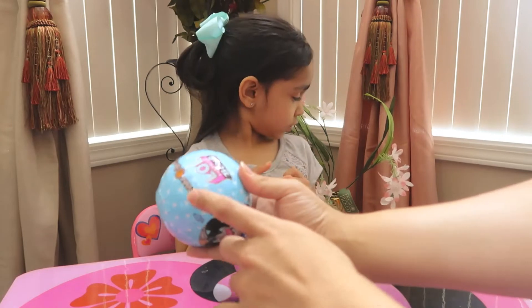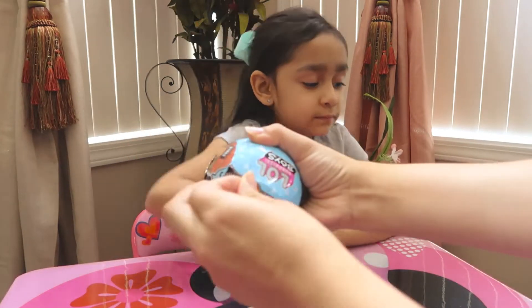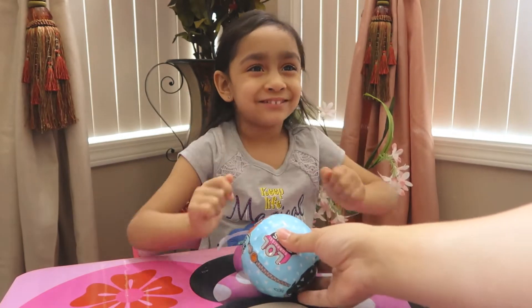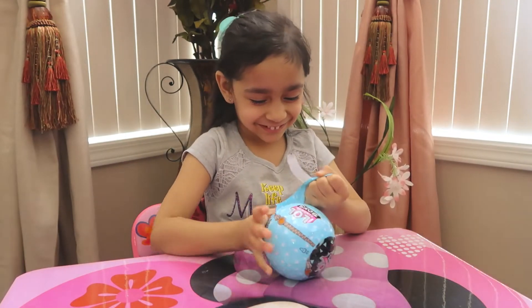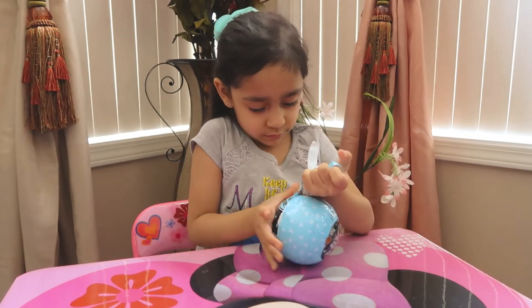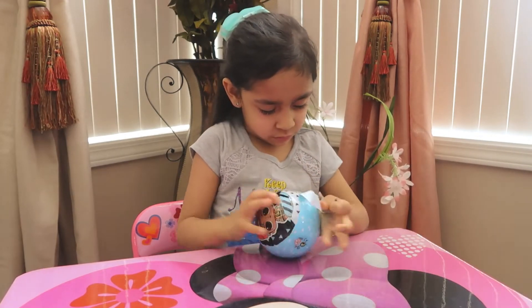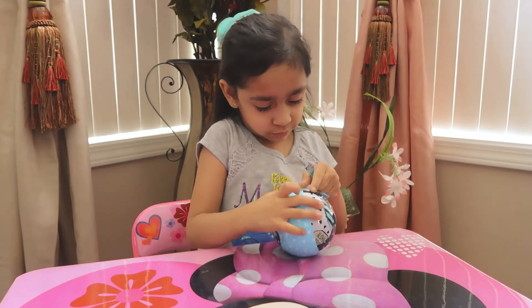There's another zipper right there. We're going to see which one we get. I think there's one more layer after that. Keep opening it, baby — there's a code underneath there, I see it already.